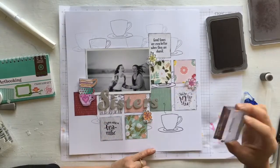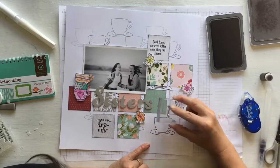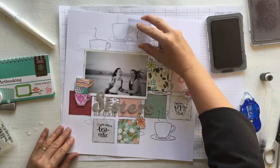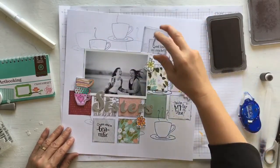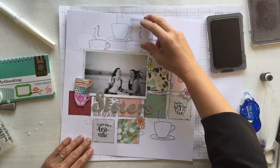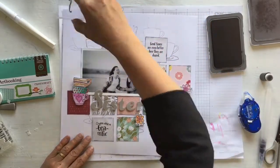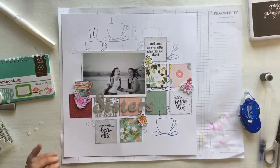I decided to also use the little steam stamps from the stamp set and do a little bit of first, second and third generation stamping with those. I did a second layout which you can see on my blog when I was demonstrating this to the ladies at the retreat, and I didn't actually use the steam on that one — it looks quite nice with and quite nice without, in this particular project, but it's nice to have the option.